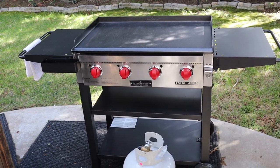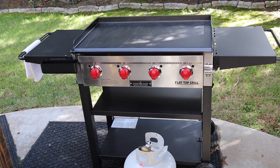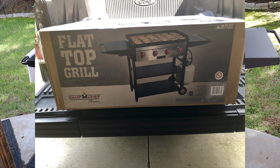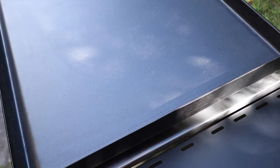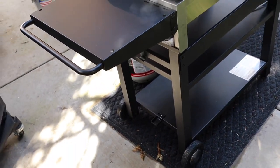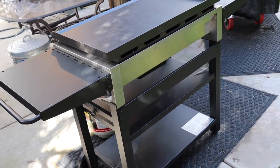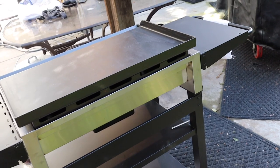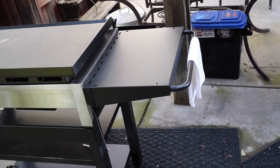Hey guys, this is Kenyatta Robinson. Welcome back to the Backyard Smoke Master Channel. Today I'm going to season my brand new Camp Chef four burner flat top griddle. I picked this up a few days ago and got it put together — took about an hour. I went kind of slow and was using another YouTube video to guide me through the process. Probably would go easier with help, but as a one-person job it's about an hour; you could probably do it in about 45 minutes.